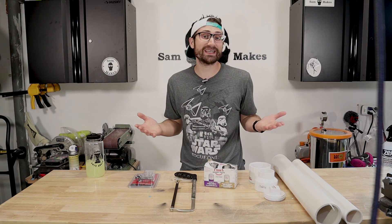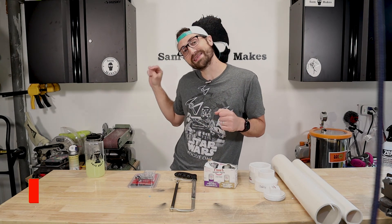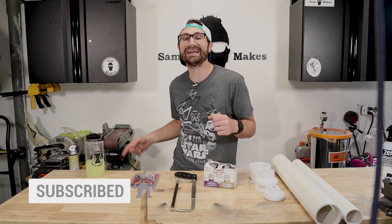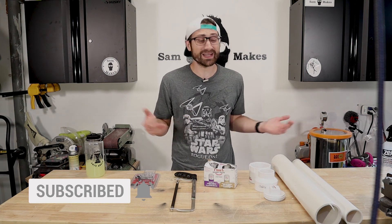Before we get into this video, I just want to take a second to remind you that if you like this content, please scroll down, press that subscribe button, and ring that little bell icon. I upload a new video every Monday at noon, and I would love to see you there.